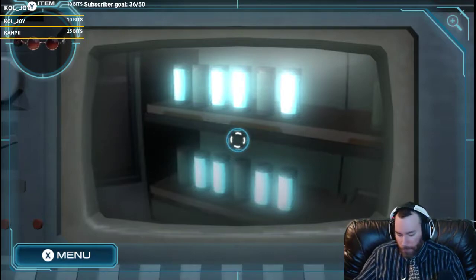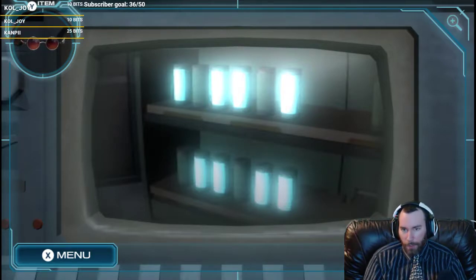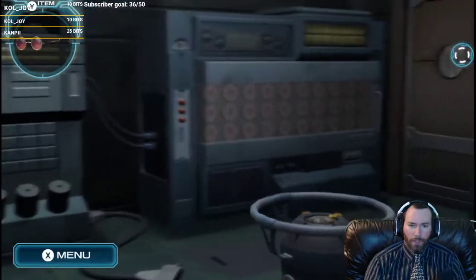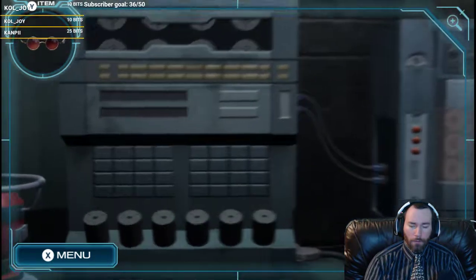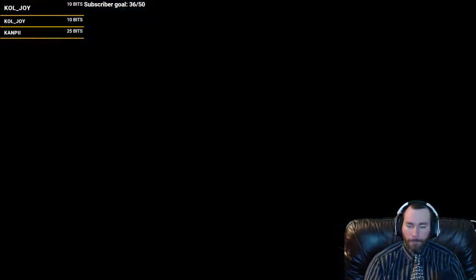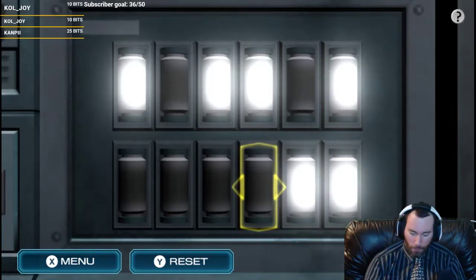So the ones we are lighting up... this is the box. How many is there? Two, four, six. So we had a place to light up cylinders. Where were the cylinders? Oh, here you are. So it is this one, this one, this one, and this one. Here, here, here, here.